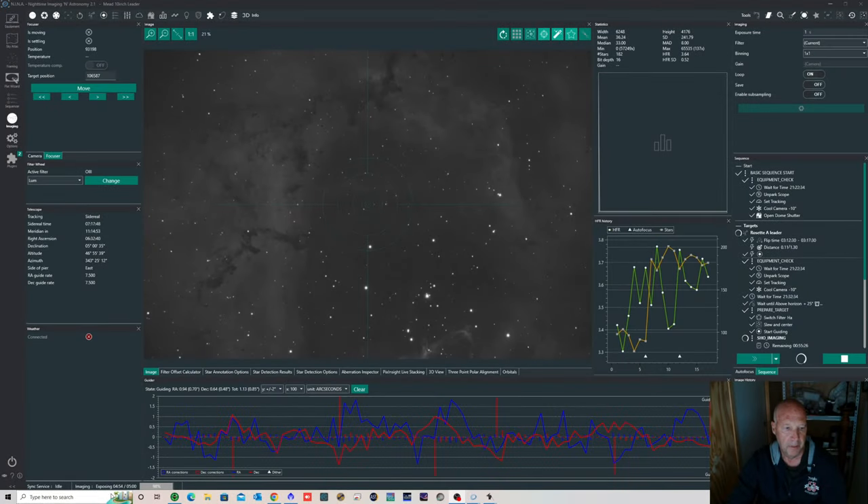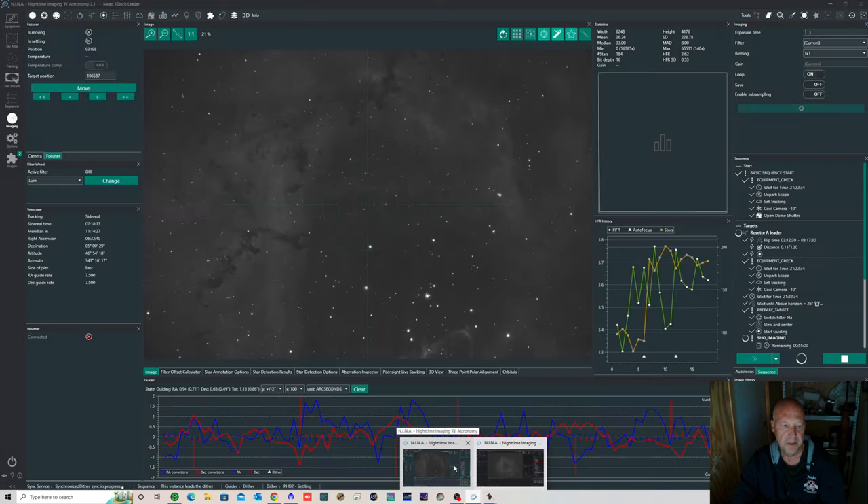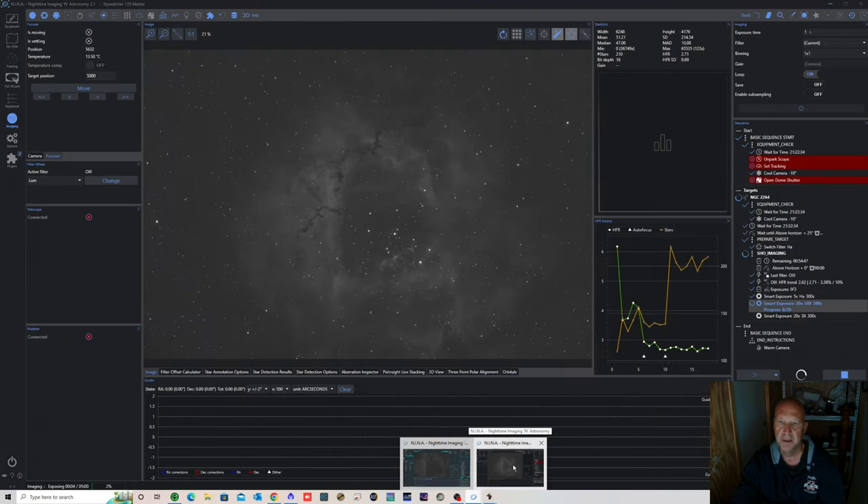Here's a live demonstration of the synchronized dither. As the leader reaches its dither point at the 5-minute mark you can see '1 out of 2 clients waiting for synchronized dither'. Switching to the follower instance it shows 'waiting for leader to dither'. Then back on the leader you can see 'synchronized dither in progress', and once complete both telescopes resume exposing. The guiding is poor in this demo — still being worked on — but the synchronization itself is working correctly.